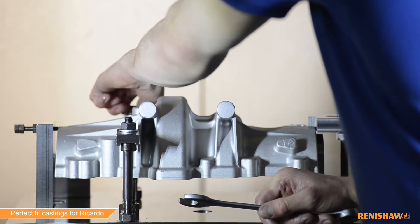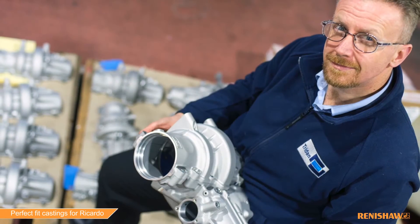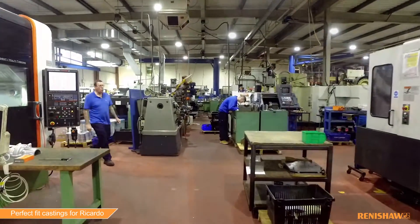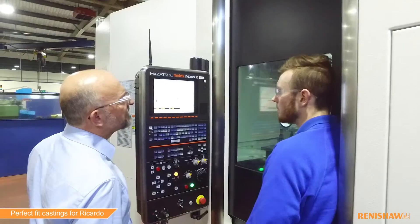I'm Paul Coupland, the machine shop manager here at Tridown Engineering. We are a subcontract manufacturer. We work in various sectors: marine, defence, aerospace, medical, and motorsport.